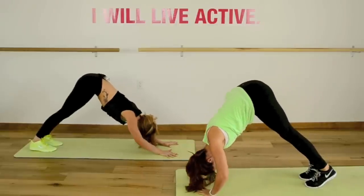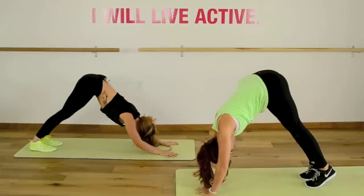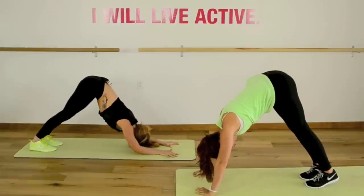If you need to, you can always take a second in down dog. Keep going, keep moving, ladies. Almost there — keep it strong.